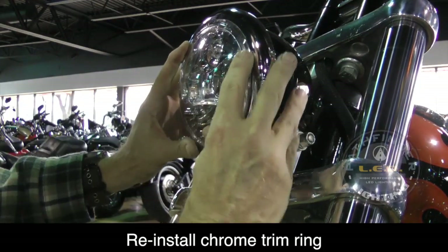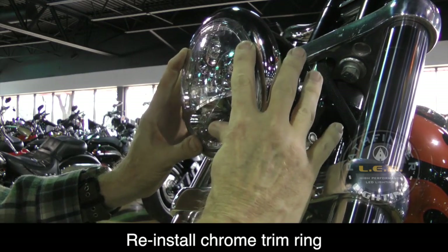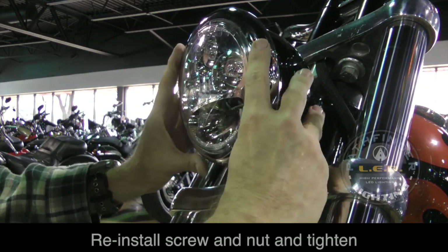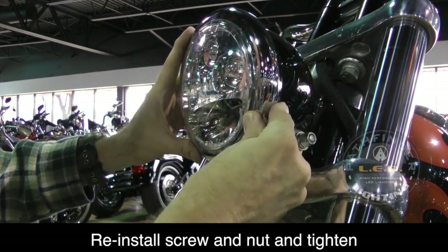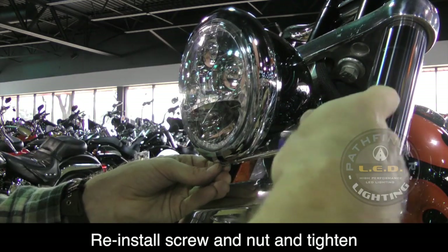Put the trim ring back in and make sure everything is adjusted properly — you can eyeball it here. Make sure the bottom where the screw goes in the chrome trim ring is at the very bottom. Then simply replace the screw and the nut, tighten everything down, and you're done.